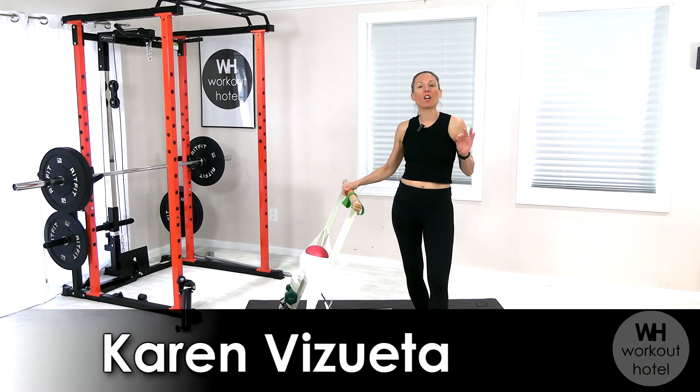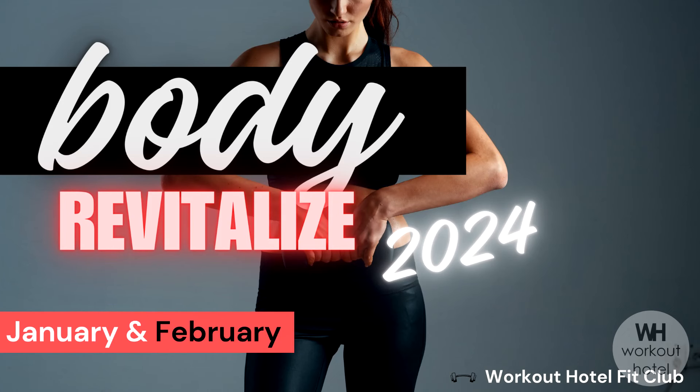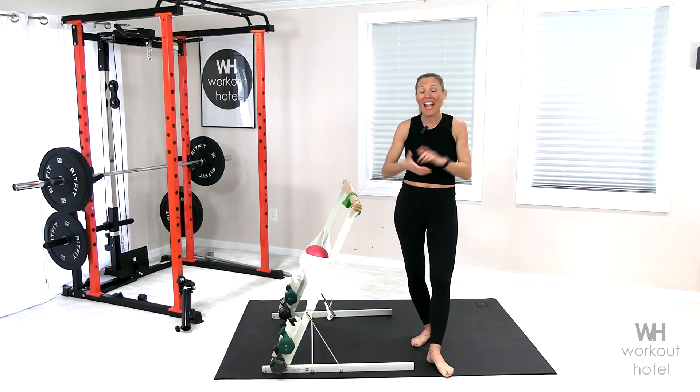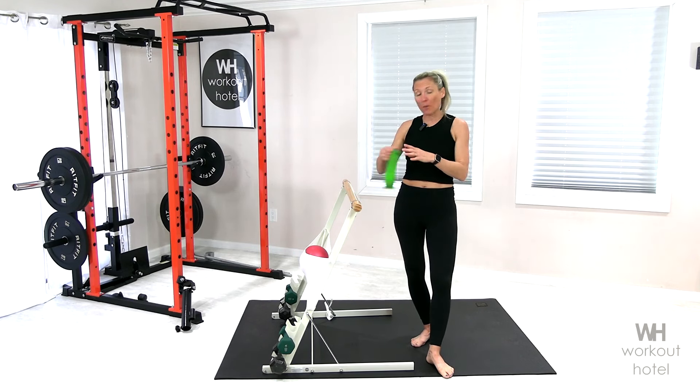Hi friends, Karen V sweat down. Welcome to our lower body bar workout — happy New Year, welcome to 2024! I want to invite all of you to join my Fit Club if you're looking for a program with live and on-demand workouts. Check out the link down below to sign up. It's only $9.99 after this workout, so you can get started on all of the workouts today.